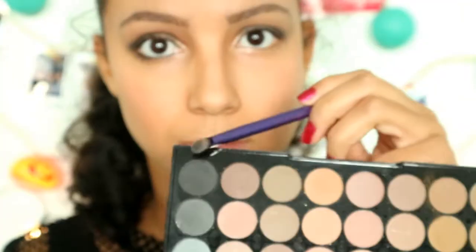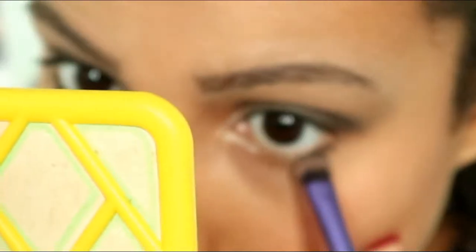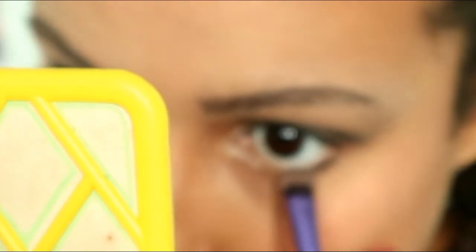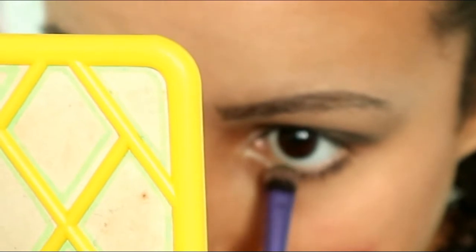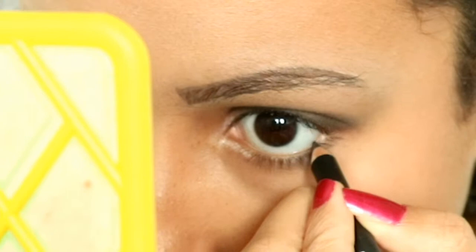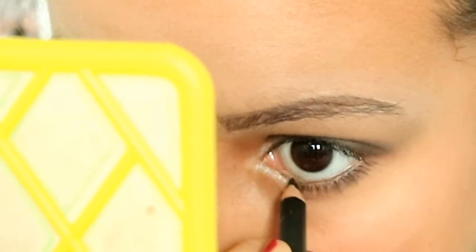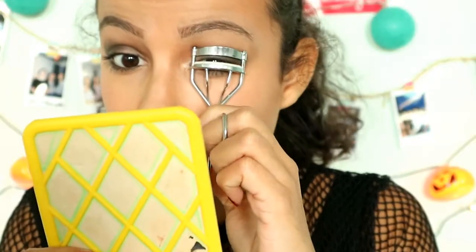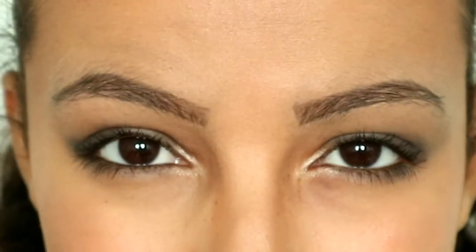Then with the Real Techniques shadow brush I smudge out the black shadow under my eyelids. Then I tightline my eyes with a black pencil. Then I curl my lashes and put some mascara on the upper and lower lashes, and we're done with the eyes.